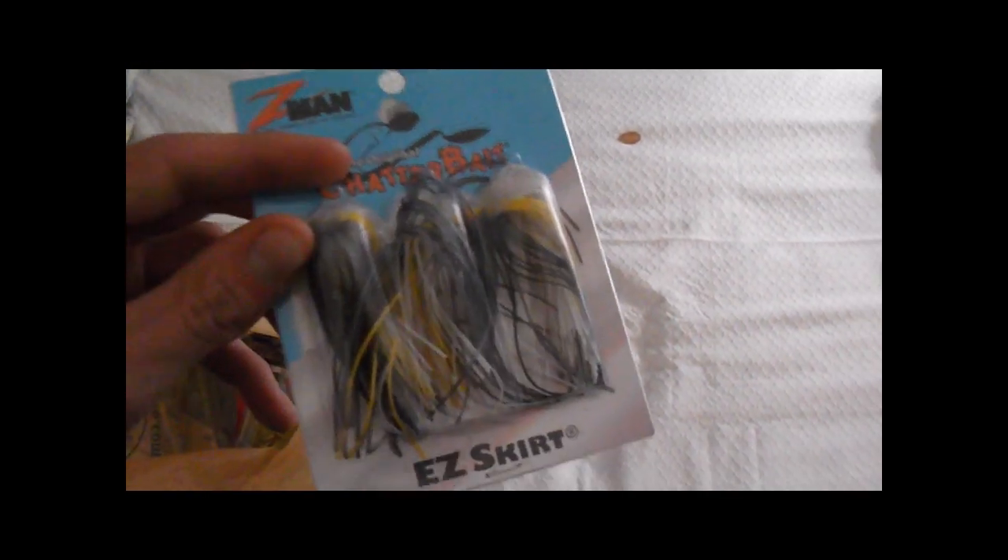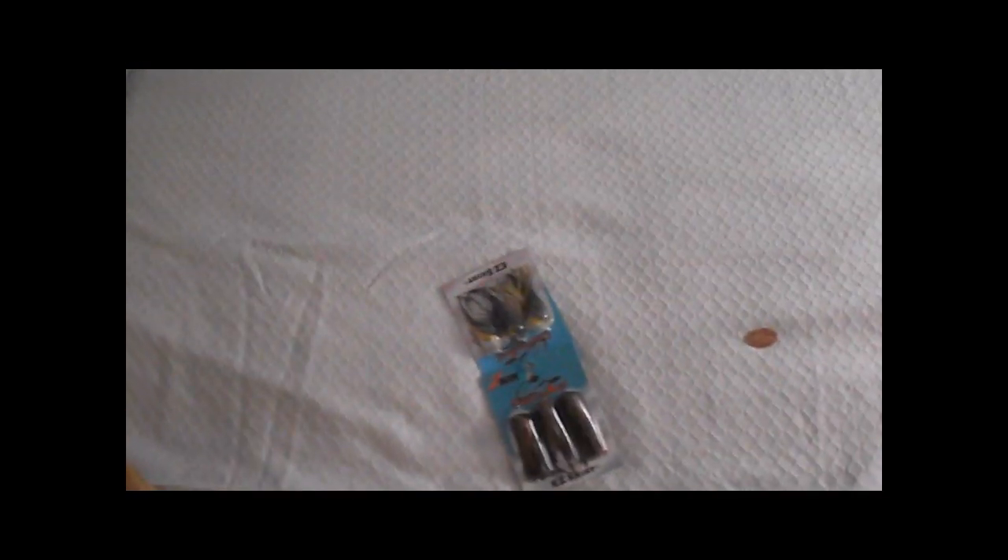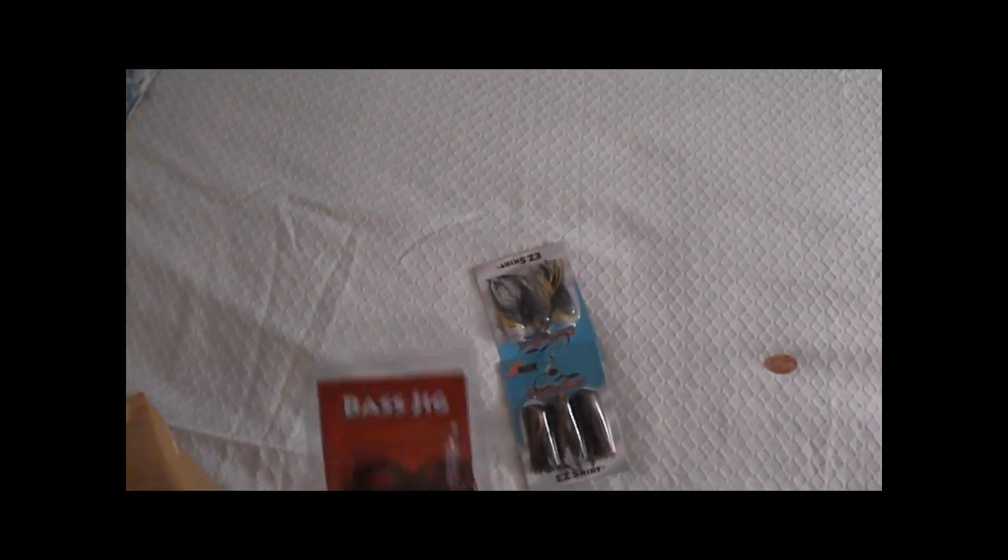First I got a Bass Pro Shops shirt, and then a little visor that just says Bass Pro on it. I got some EZ skirts — this is the sexy shad color — and I've got a lot of chatterbait stuff because I've been catching a lot of fish on chatterbaits lately. This is the bluegill skirt.